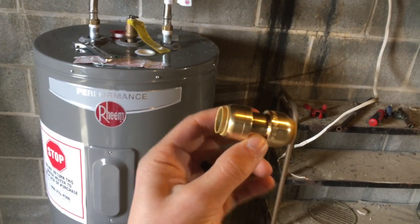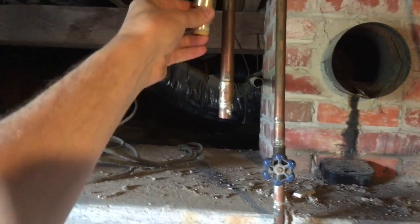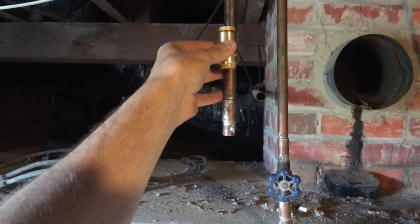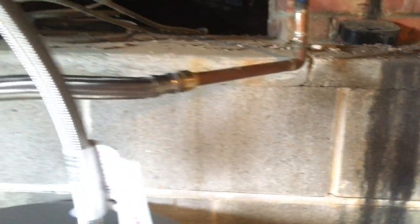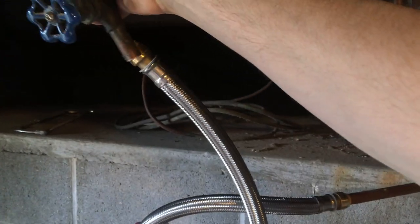We are back. I was able to get the shark bite fitting I needed. What I'm gonna do is cut this, put the shark bite fitting on, then attach the valve, then attach the shark bite to the valve. Just a couple of push-on fittings and we should be good. If you guys want to try this yourself, I'll put a link in the description to all the tools I used so you can pick things up as you need them.